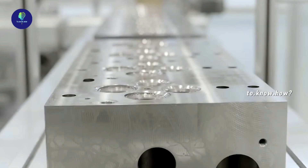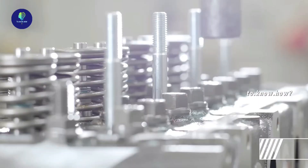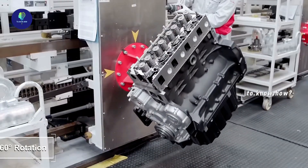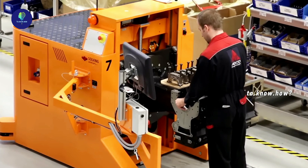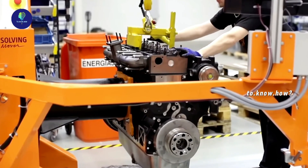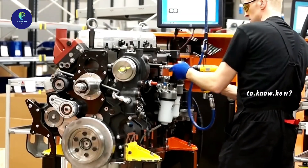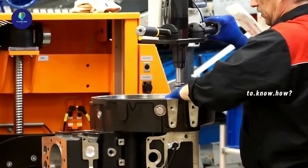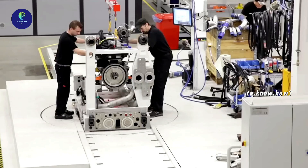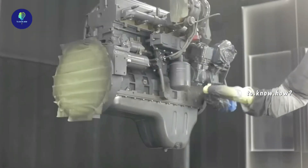The cranks are machined and put through various assemblies before being added to the engine block. The flywheel and gearbox are all fitted to the engine with extreme precision. The engine is then assembled, painted, and taken out.